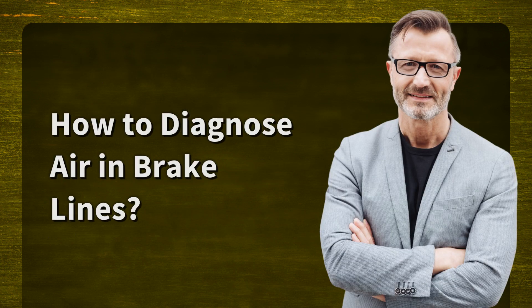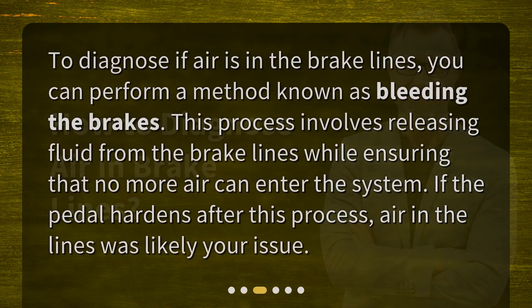How to diagnose air in brake lines? To diagnose if air is in the brake lines, you can perform a method known as bleeding the brakes. This process involves releasing fluid from the brake lines while ensuring that no more air can enter the system. If the pedal hardens after this process, air in the lines was likely your issue.